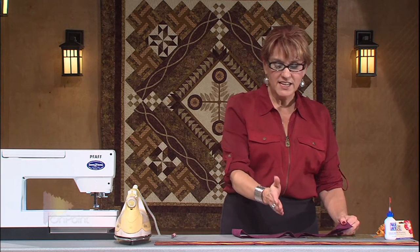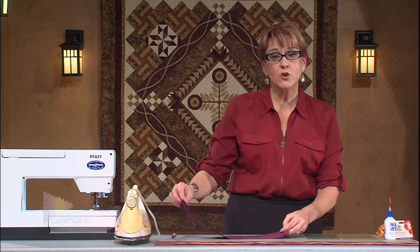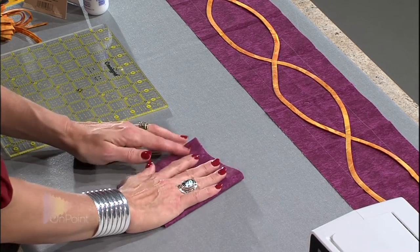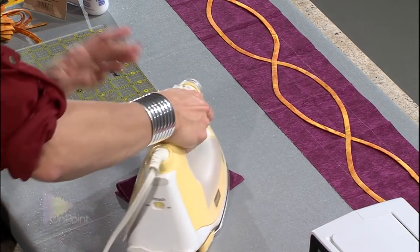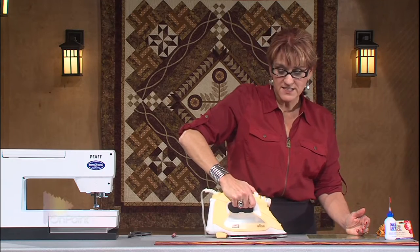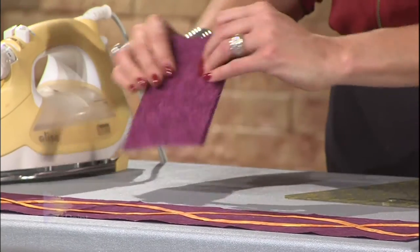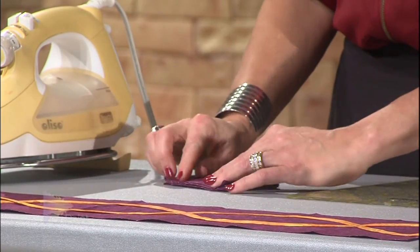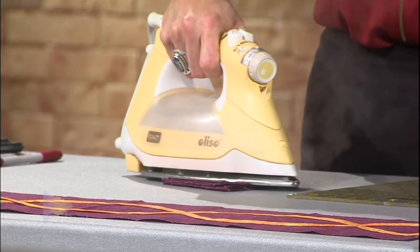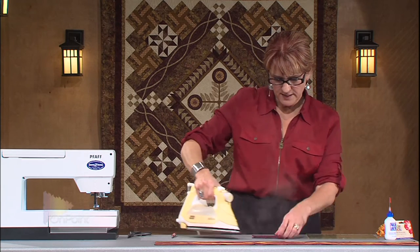To be able to get the design to be evenly spaced, one of the techniques is to just crease the fabric. I'm going to fold it and fold it and fold it and then start pressing. Press it with a really hot steam iron so the creases are really going to be noticeable. Then fold it one more time so now I will have a crease that will go all the way down the middle of the border that I'm making. Lots of steam.